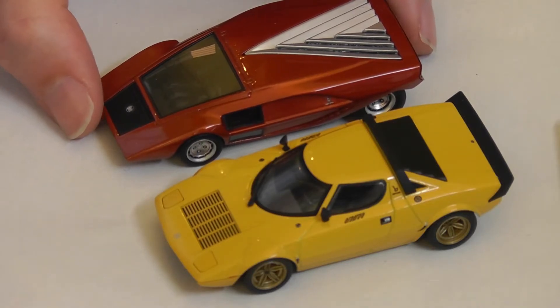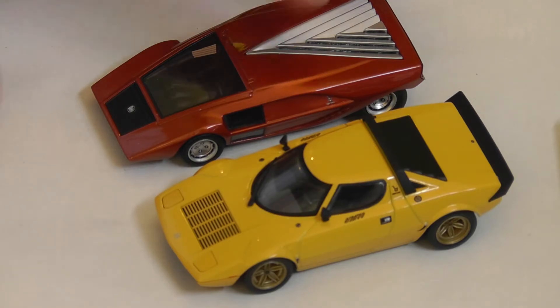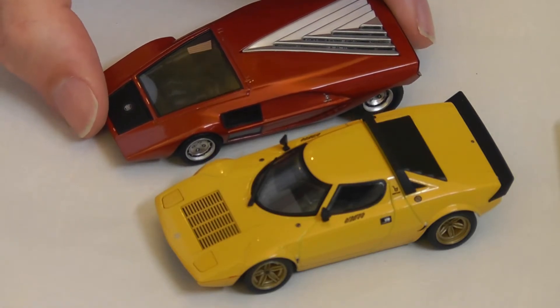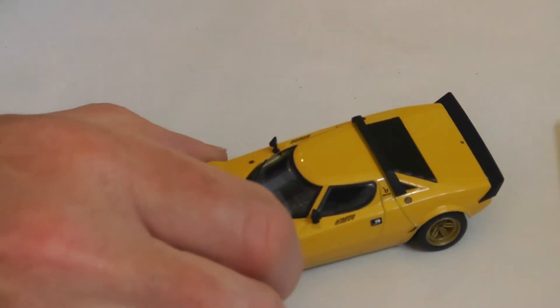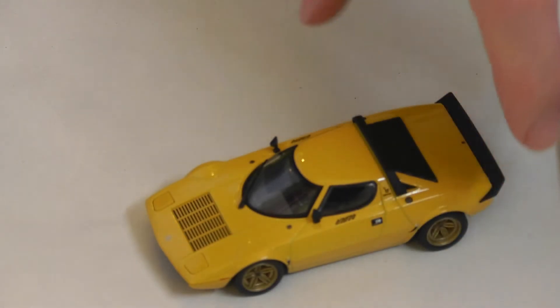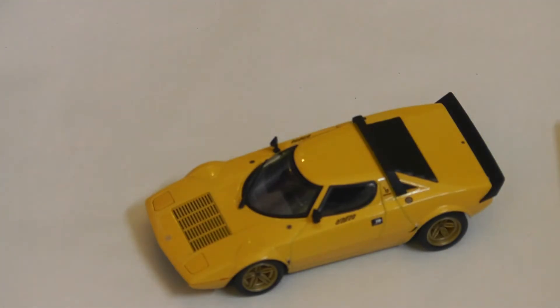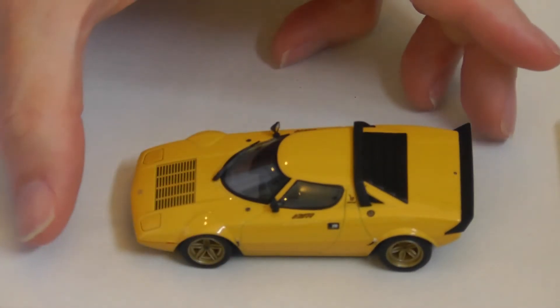They are both small, mid-engined cars. The Stratos Zero was actually a four-cylinder Lancia engine I believe, whereas the proper production Stratos was a V6 two-and-a-half litre Lancia engine — perhaps Fiat derived, or Ferrari derived perhaps.